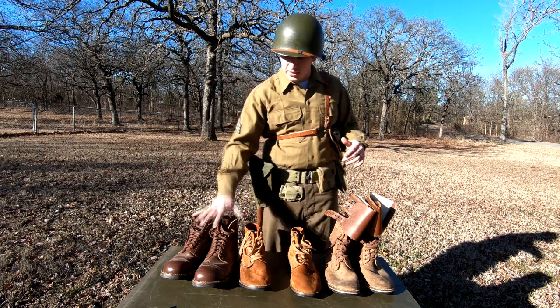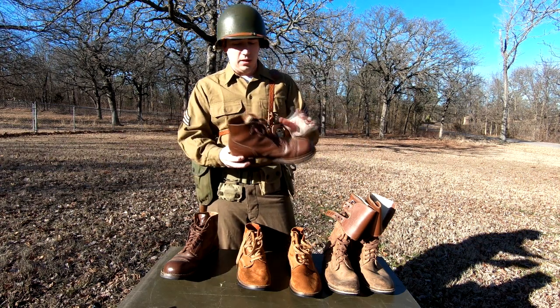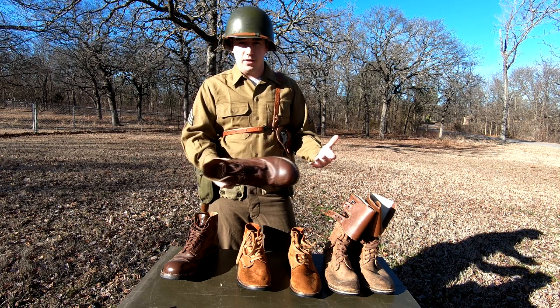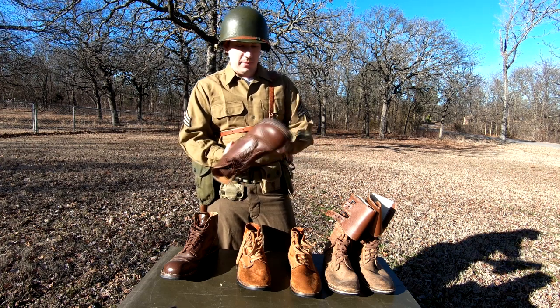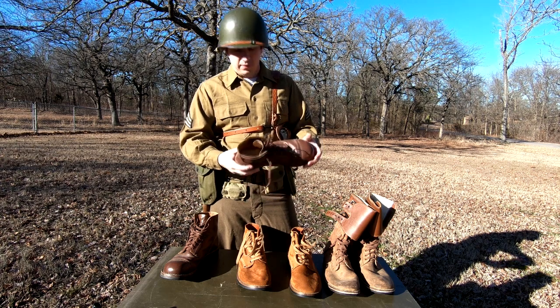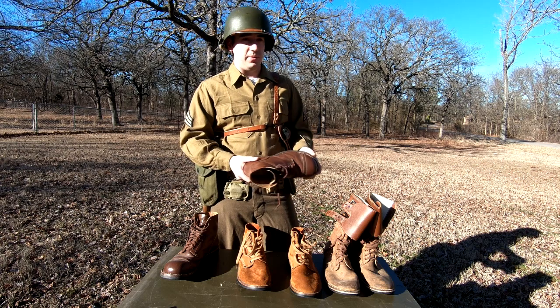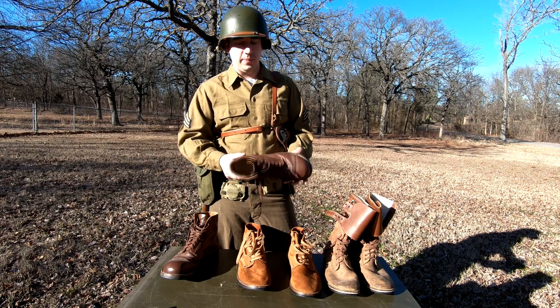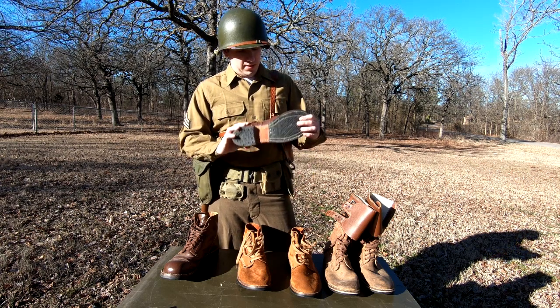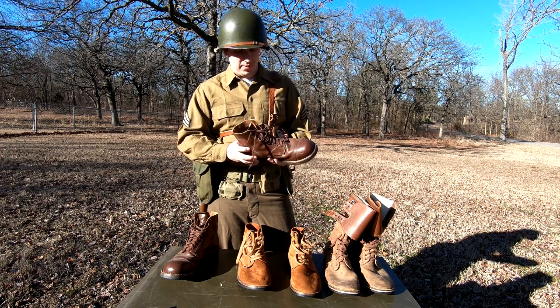Over here we've got the type one shoes, typically more of the leather, the three-quarter, the ankle — whatever you want to call them. They're a little bit higher than average modern day shoes are today. Make sure you've got a nice rubber sole. As far as repros go, you have to find what works for you. There's a lot of options out there varying from really cheap and useless to really nice and really expensive. These were a gift, but they work really well, so I'm not complaining.